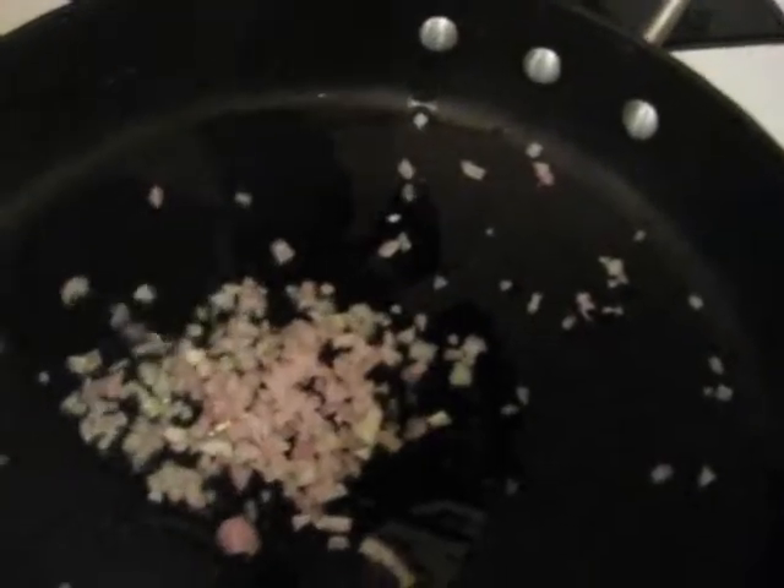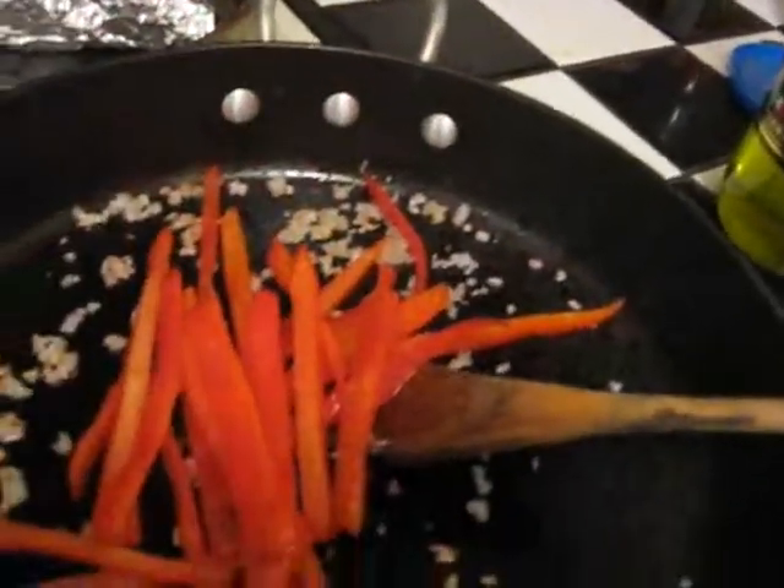We're starting our lasagna filling here, the middle filling. We add one chopped shallot, one red bell pepper, then we add spinach, and we just let it all cook down. Keep stirring and let it cook down — the spinach will cook way, way down.